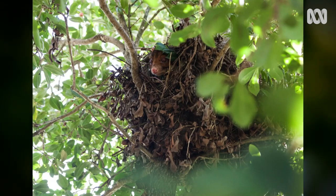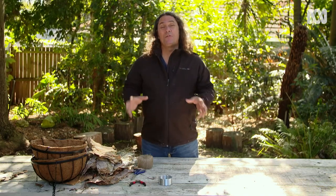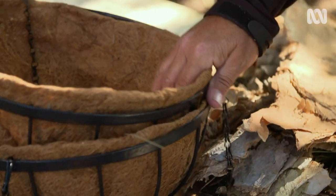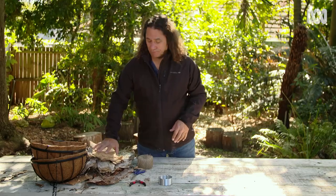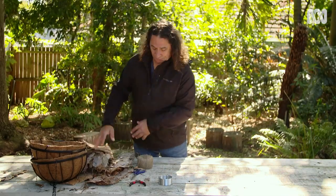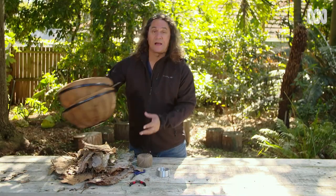You can make a dray to put in your garden to provide a safe, happy home for our little ring tail possum buddies. Making a possum dray is pretty straightforward. You'll probably need a few things from your local hardware store — particularly two wire hanging baskets. You'll also need some paper bark, some twigs and branches just as the possum would use, a bit of twine to tie it all together, and some wire for joining the two baskets.